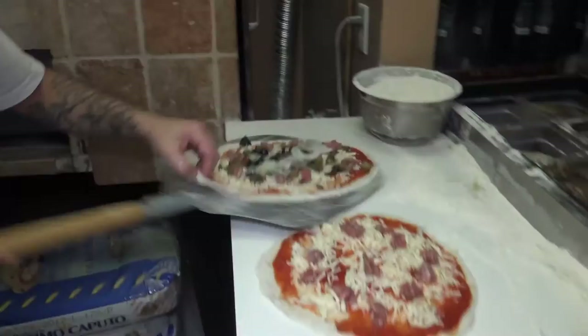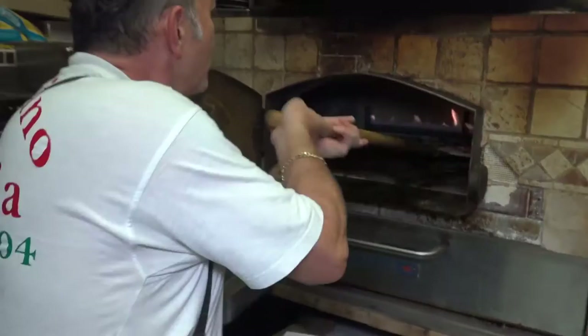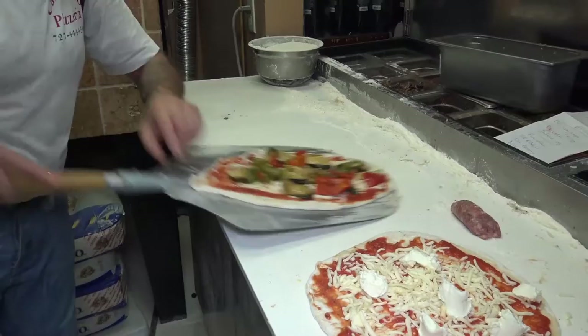All of them go straight in the oven, no delay. Because if they stay too long on the table, they stick. So the activity has to be very, very quick — A to B.